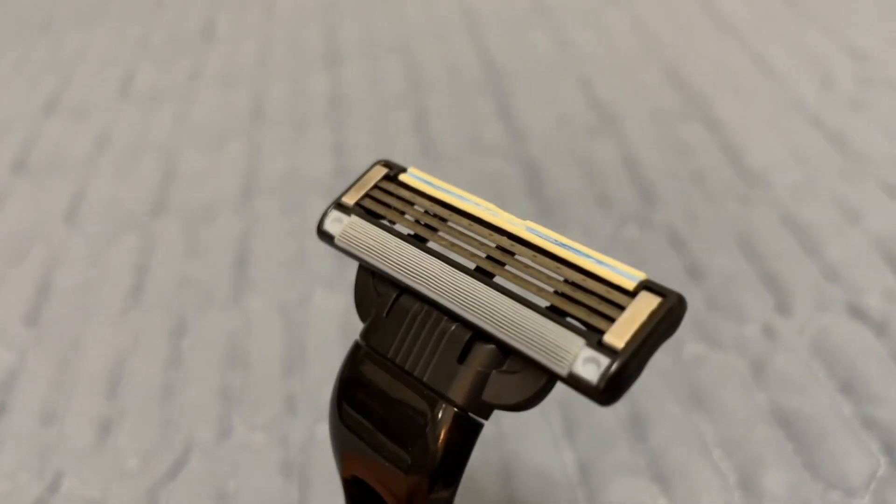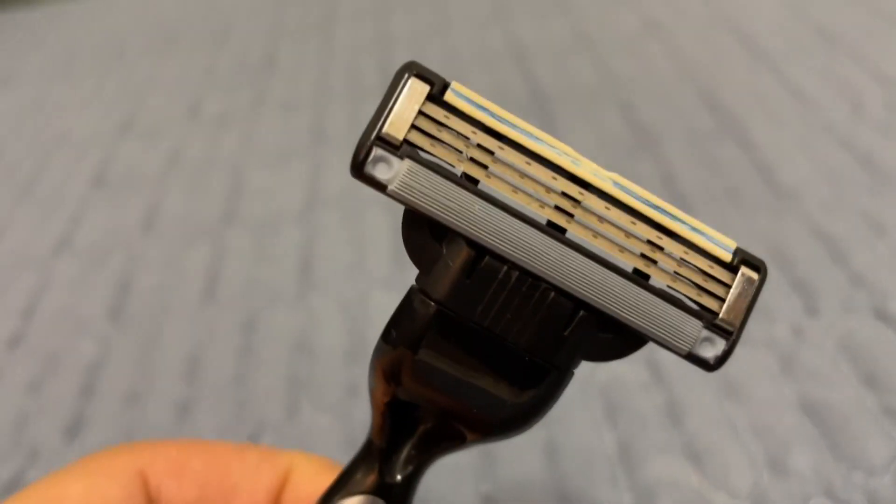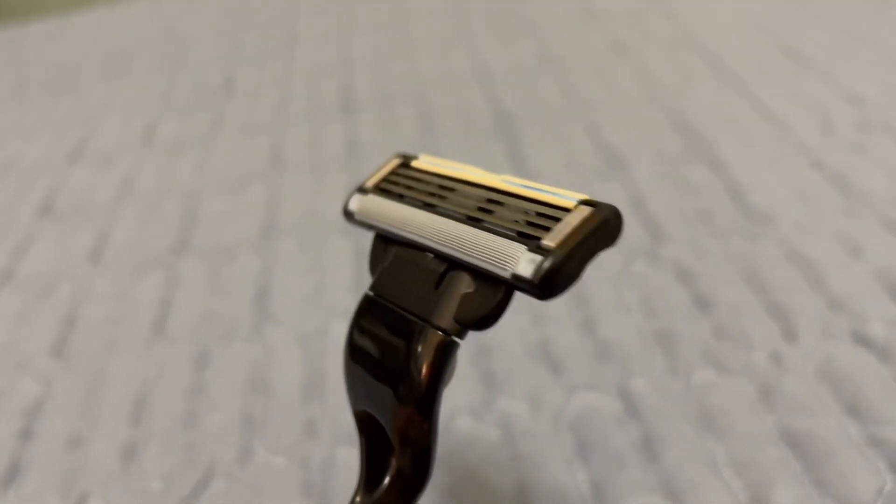This thing has three blades, and so it just cuts really well. It leaves the face feeling really smooth, and I almost never get any razor bumps or razor burn or anything like that. It just cuts the hair well and leaves my face perfectly intact.